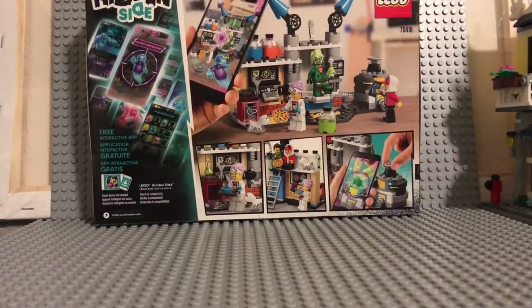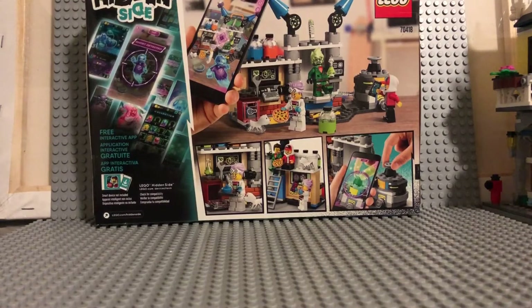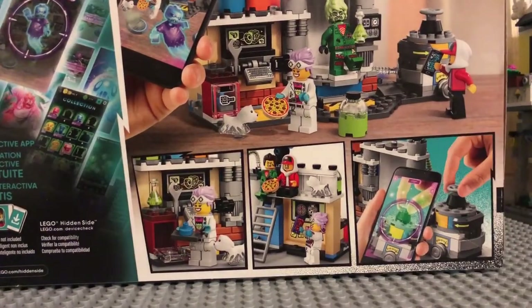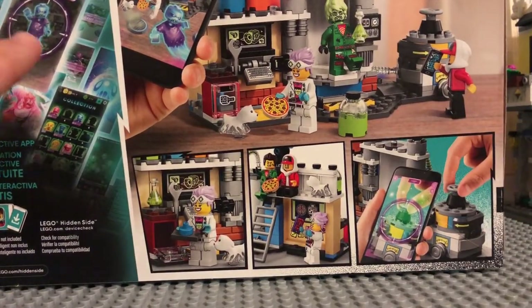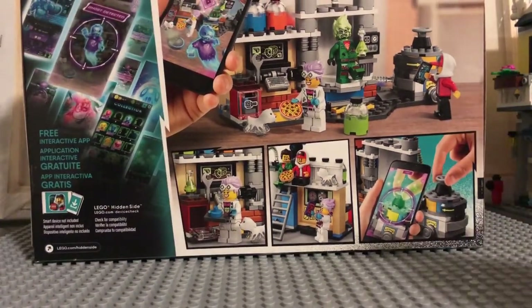You get a little bit of features that go into it, including the free interactive app that you can use. I don't really use it — I haven't been able to get the chance to — but it shows you a few features right here. You can see just how many things you can do when you get the set. It shows a secret boss, and also shows you the minifigures and a little bit of other settings you can do.